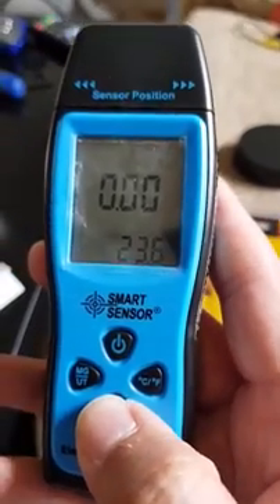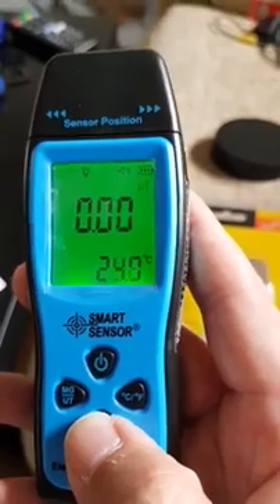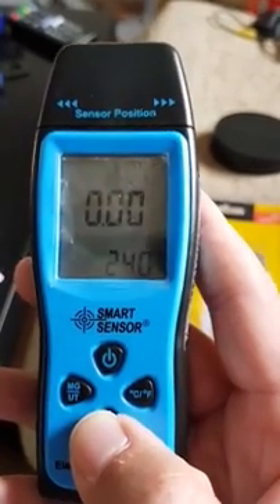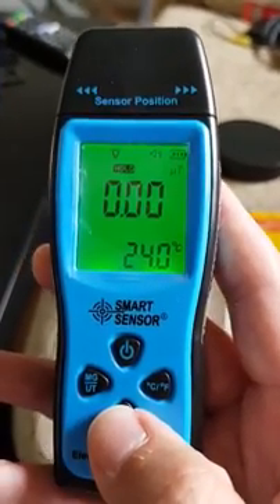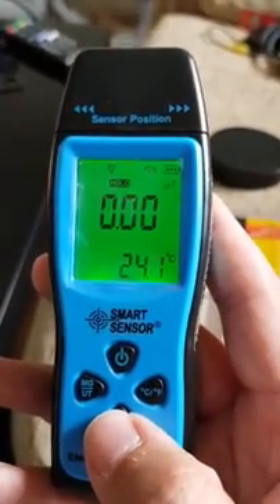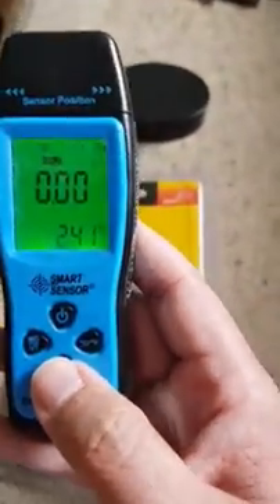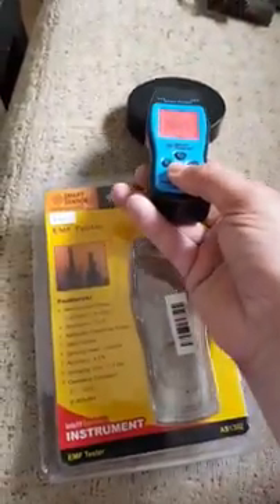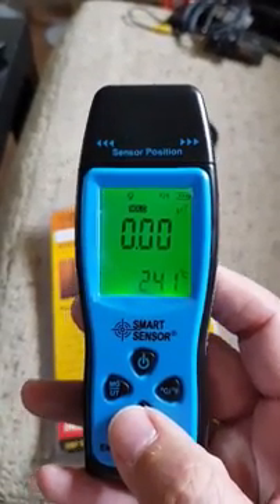You also have Celsius or Fahrenheit, and a mode button. What mode does: if you hold it, the light comes on, the light goes off. Put the light back on and you've got three modes.